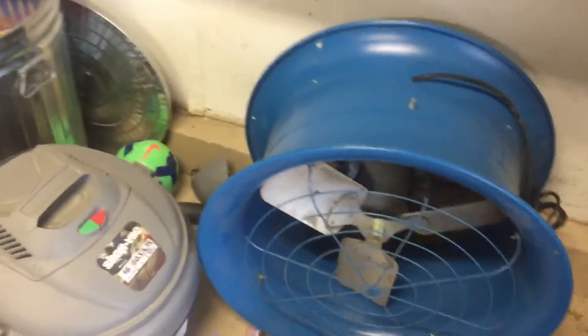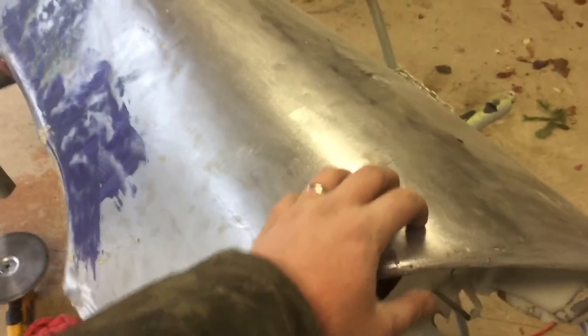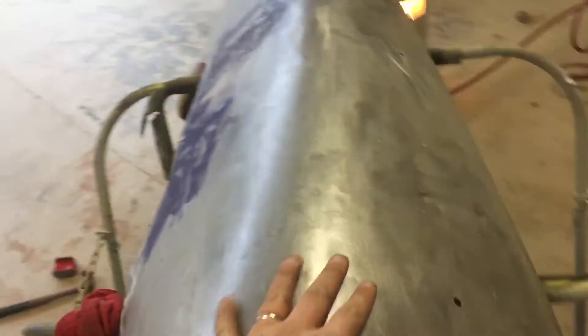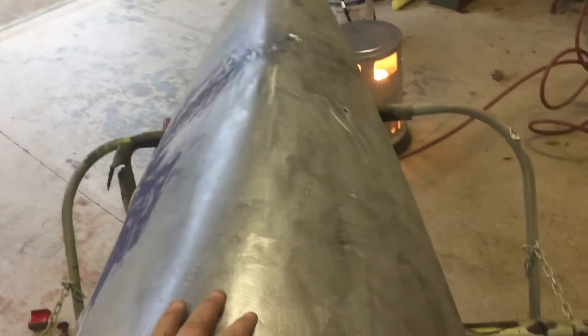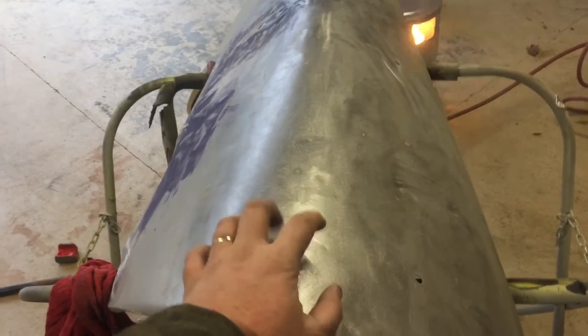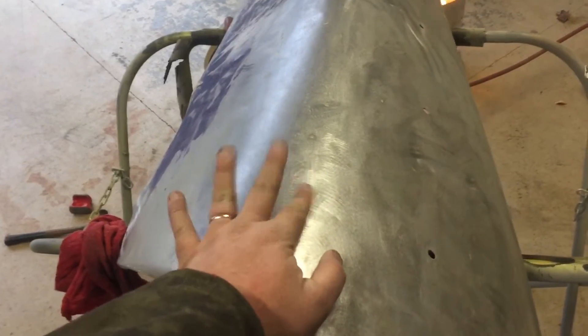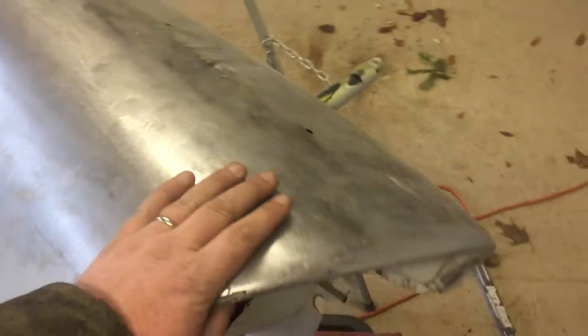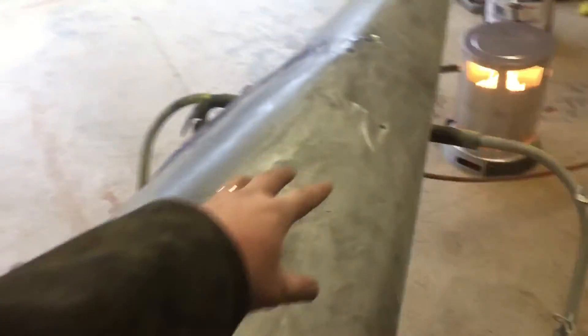We'll come back to this big mama here in a second, but this is the Plymouth fender. The Plymouth and the Model A are at another garage. My wife is pregnant and she thinks she's more important than the car, so she's got to pull her car in here and keep it in the garage for the winter so she's not all cold in the morning. So with that being said, I'm pulling parts off the cars and bringing them back here so I can fix them.